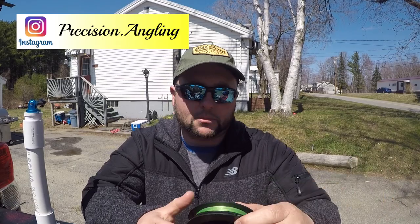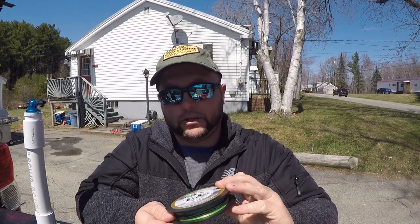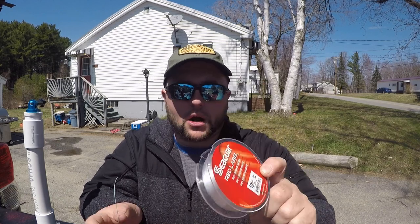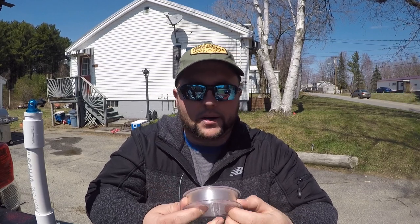We're going to get right into this, guys. Some of these knots I'm going to be showing you with this High Visibility Power Pro — the only reason being it'll probably show up a little better on camera. I use this Seaguar Red Label 100% Fluorocarbon for my leaders. It's strong, it's durable, and it basically disappears underwater. This is my go-to for my trolling leader.